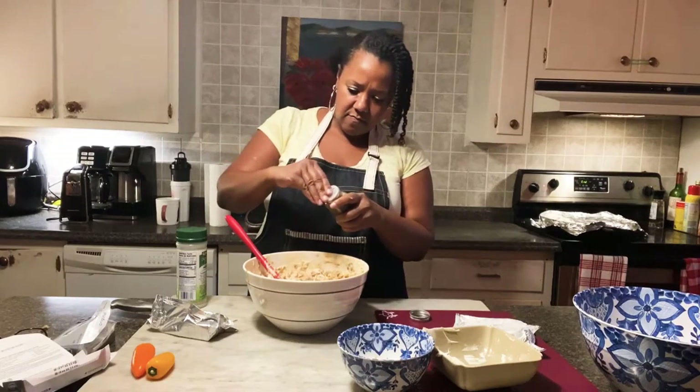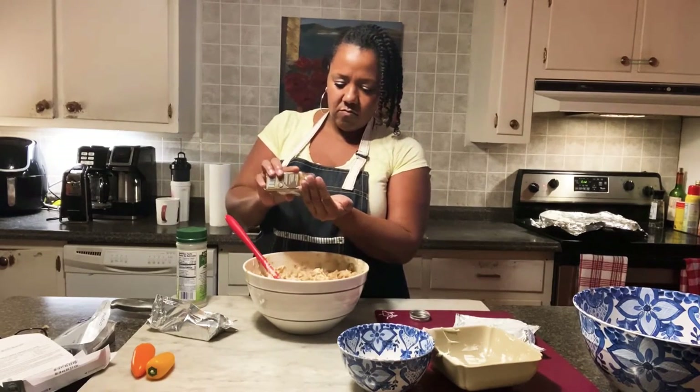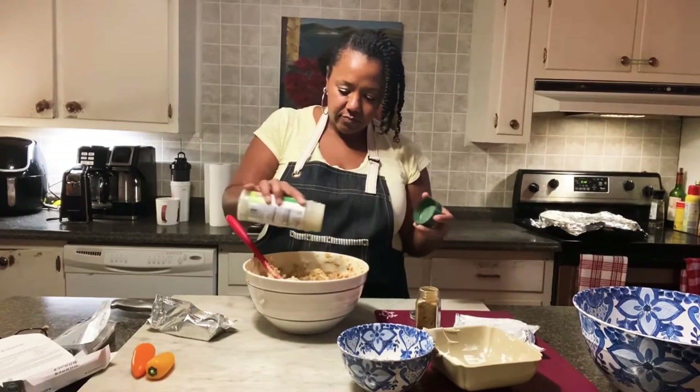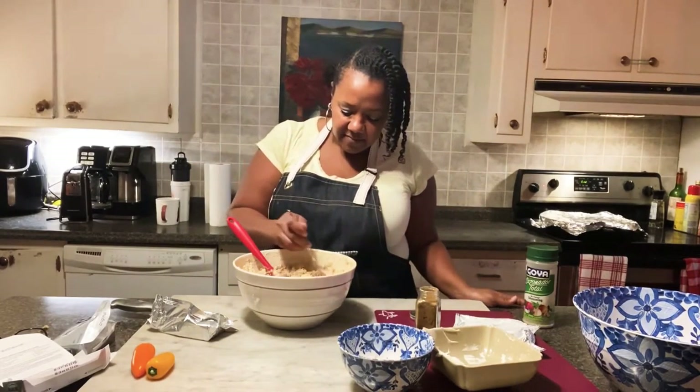I'm going to add a little bit of cumin and just a little bit of this total seasoning, because I think it needs a little bit of salt. I'm going to taste this and see. It needs more cumin.